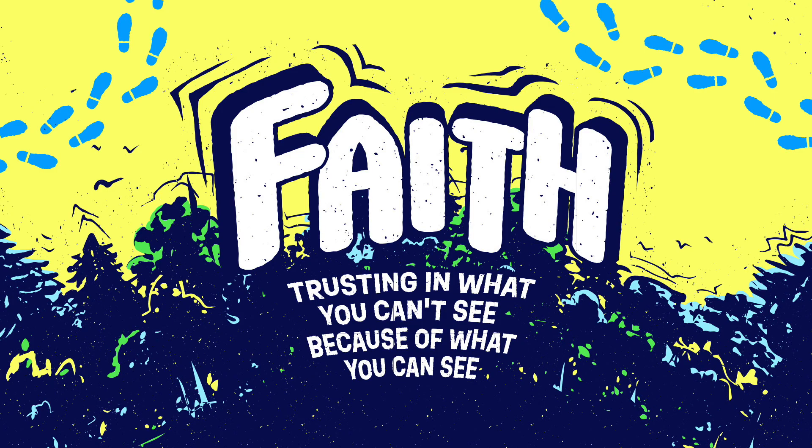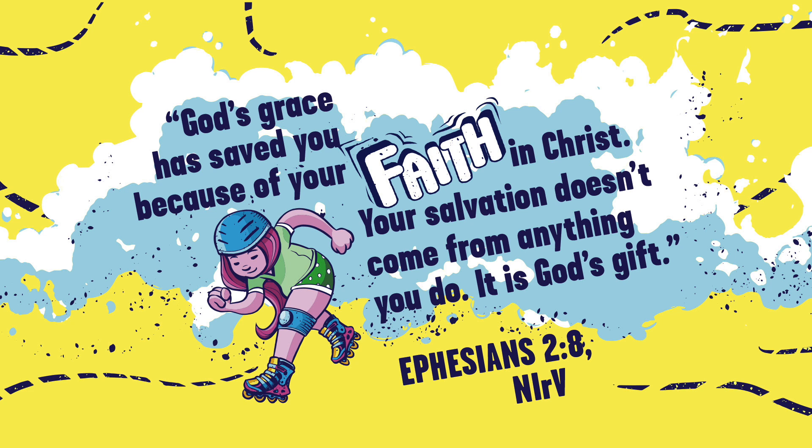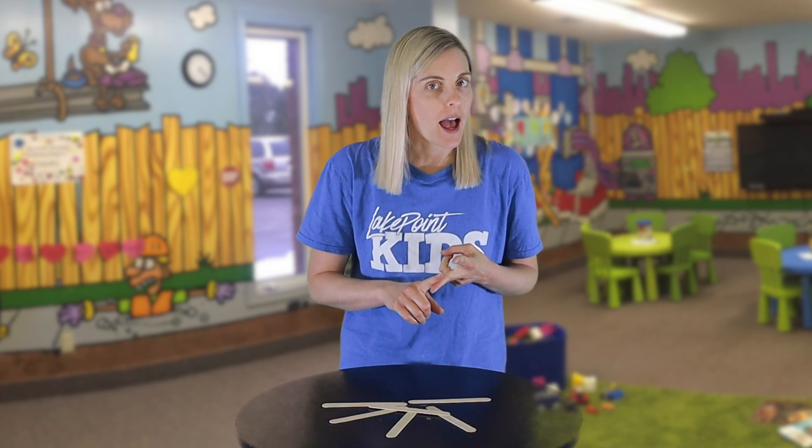Faith is trusting in what you can't see because of what you can see. Our memory verse this month is from Ephesians, written by the Apostle Paul in the New Testament: "God's grace has saved you because of your faith in Christ. Your salvation doesn't come from anything you do. It is God's gift." Ephesians 2, verse 8. There is nothing you can do to earn or deserve this gift, and this gift has the power to change your life. If you're at home, press pause and try saying this verse while walking like a penguin, a crab, and a flamingo.